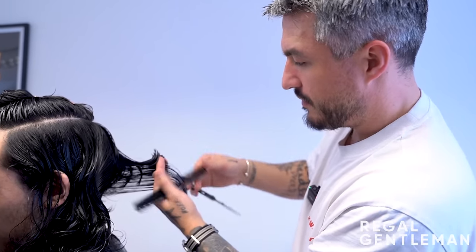The barber shows Sim in the mirror where the hair now sits - just on or just below the collar at the very bottom. He says he probably wouldn't take it much shorter because it wouldn't give the same separation throughout the haircut. Sim is happy with this. The barber notes quite a lot of hair has come off, visible on the floor.